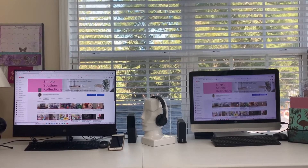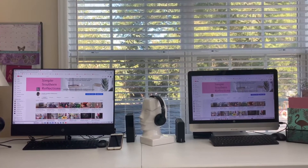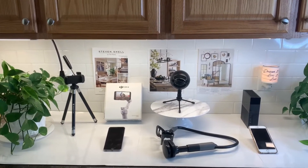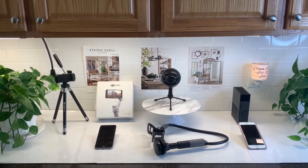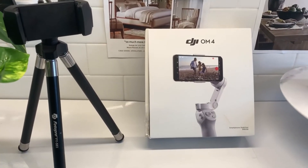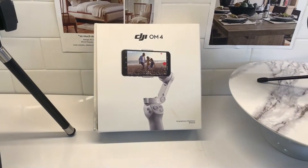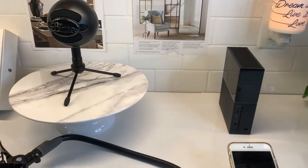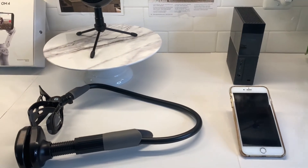I started out with my phone and a folding outdoor table from the Home Depot. I gradually bought all of this equipment and it helped to improve the quality of my videos. The details about all of my equipment can be found down in my description box.